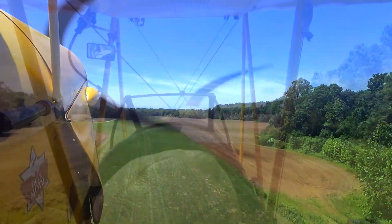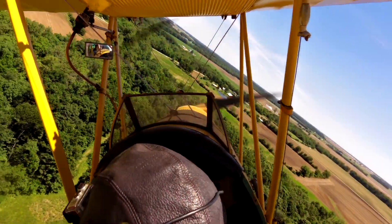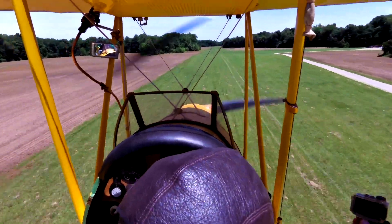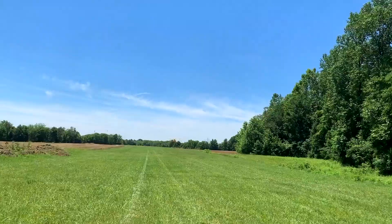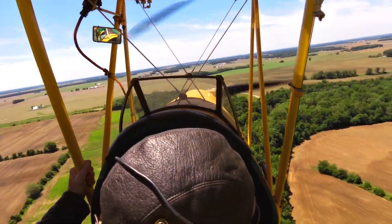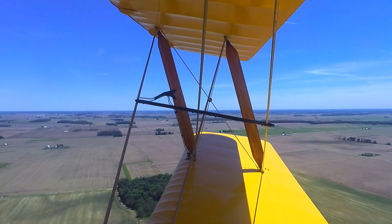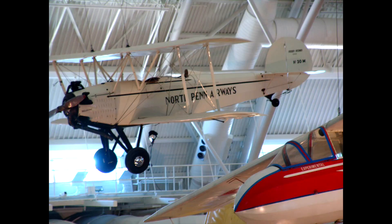He was flying an open-cockpit old Ryan military trainer — he could make it do anything. I was up there, about 5,000 feet, maybe 13 years old, in the front seat holding the stick, flying around in the clouds. Whatever I did worried him, because I had it upside down and spinning really fast and had no idea. All I remember is my hand was stung — he took the stick away from me so hard. The last airplane he restored, he donated to the Udvar-Hazy Air and Space Museum — it's hanging above the Concorde right now.